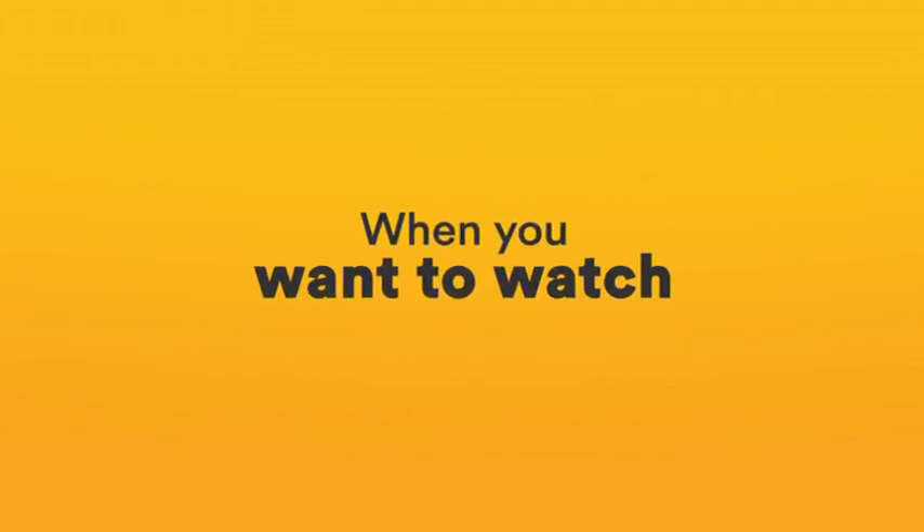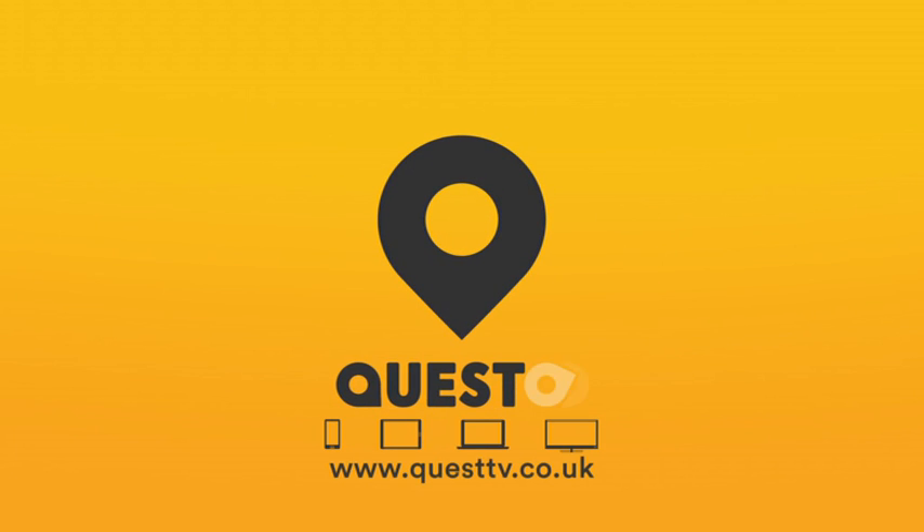Quest On Demand. Your favourite shows when you want to watch them. Available to all mobile devices via the web and in your home via YouView. You can do it.